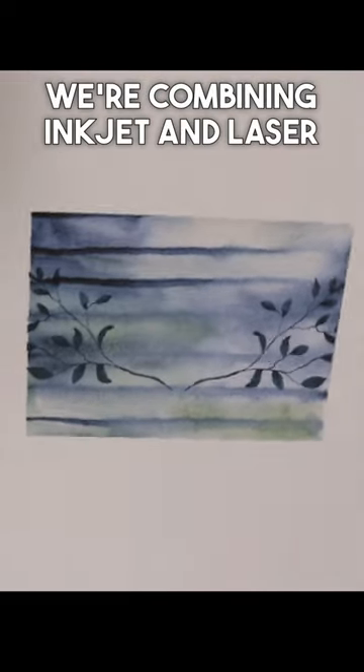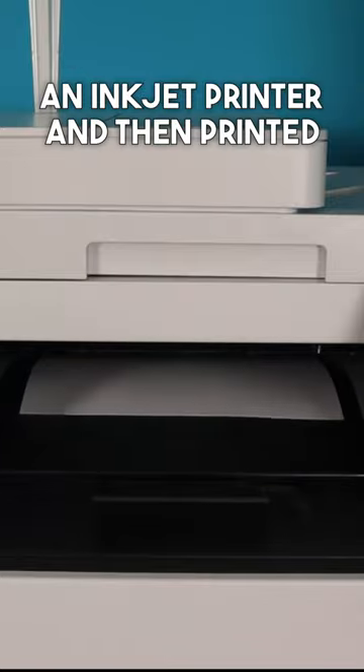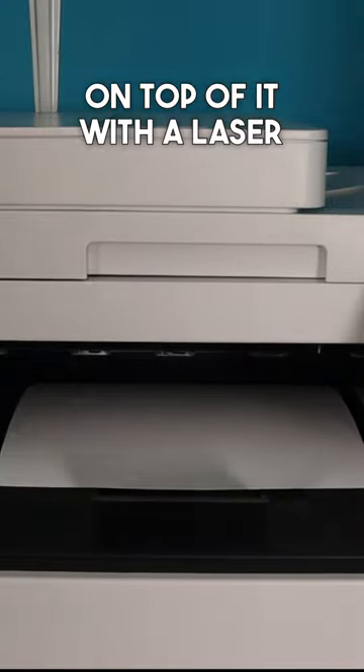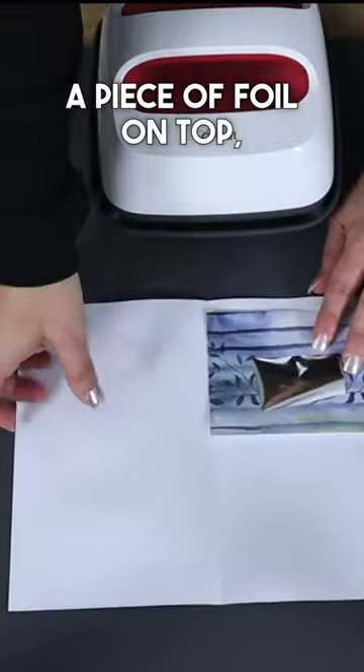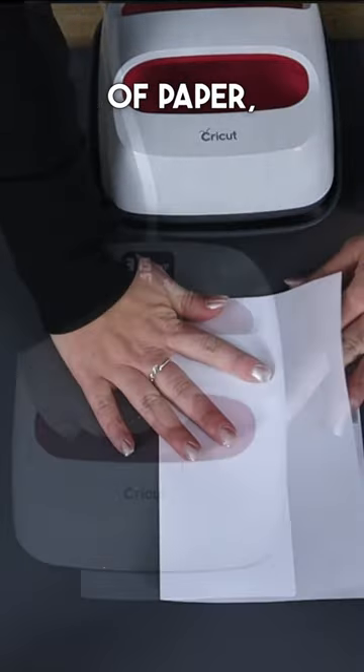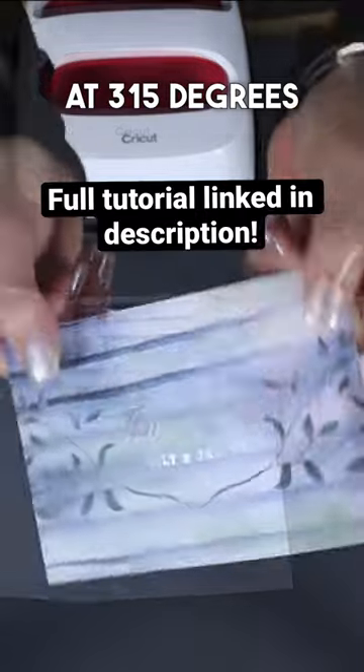We're combining inkjet and laser in this foiling project. We printed this out on an inkjet printer and then printed on top of it with a laser printer, so you would have some toner for the foil to adhere to. Once we did that, we just laid a piece of foil on top, placed it inside a folded piece of paper, and then we're going to use our Cricut Easy Press at 315 degrees for 10 seconds.